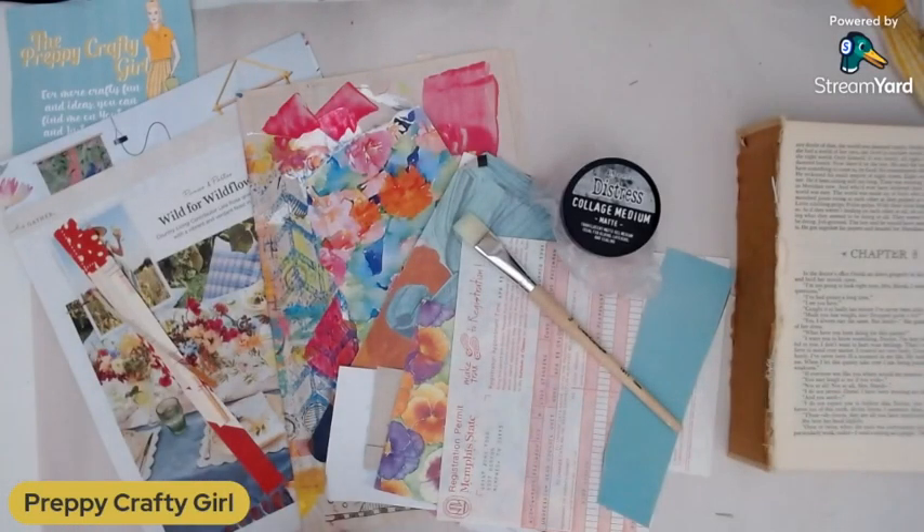Hi guys, it's Jonna. We are making a collage master board. Everybody's doing this on all the social medias right now, and I had to get in on the fun. I have a few projects that require some bright materials, so I thought, why not join in on it?